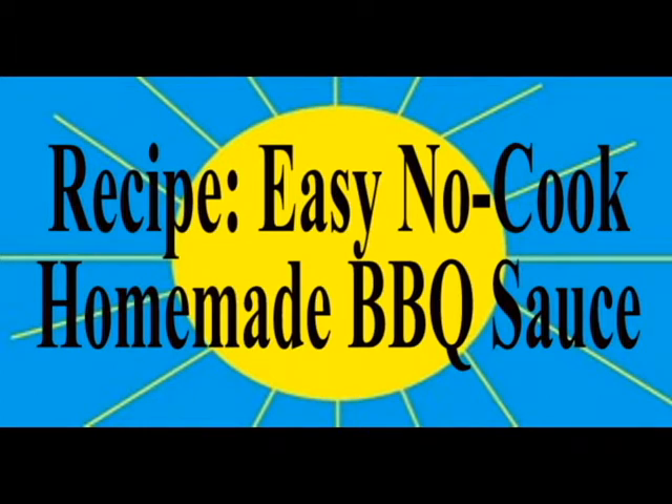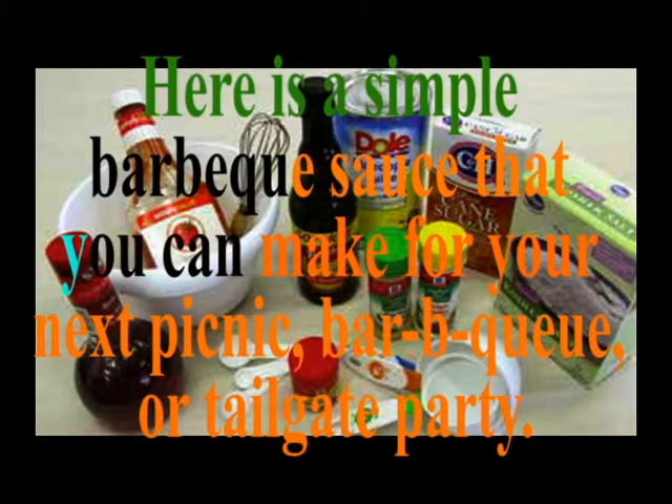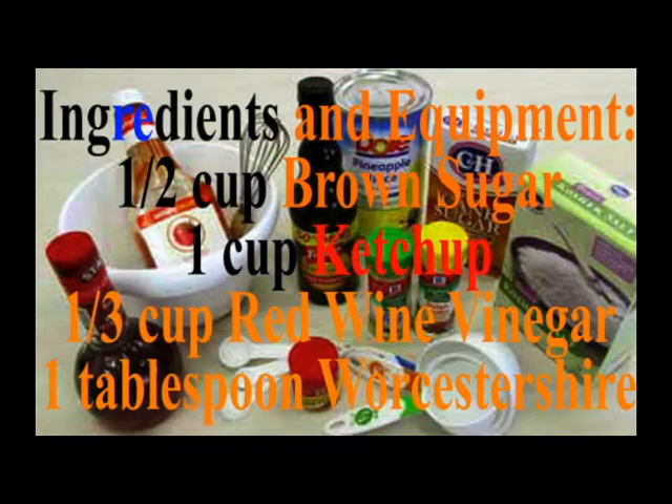Easy no-cook homemade barbecue sauce. While some people are just casual backyard grillers, others are absolutely passionate about it. Here is a simple barbecue sauce that you can make for your next picnic, barbecue, or tailgate party.